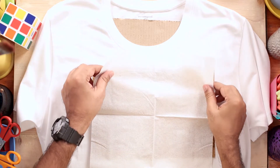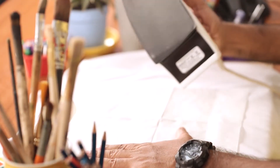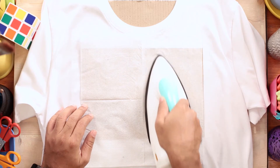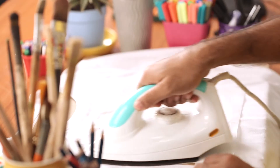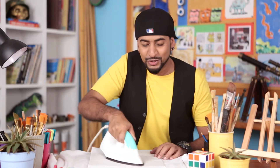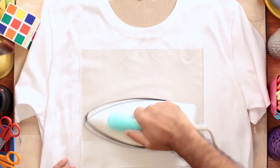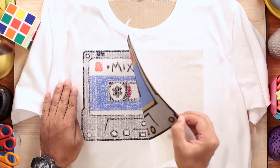Cover it with a tissue paper. Look at the iron box — you can transfer the crayons or oil pastels using this simple technique. I'm going to put pressure on the back side. Now you can remove the paper from the back side.